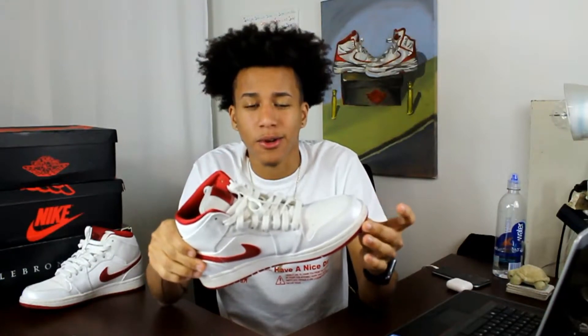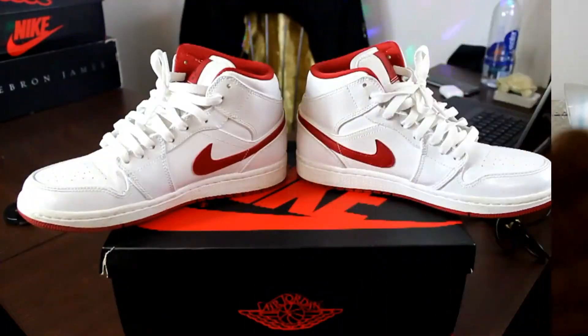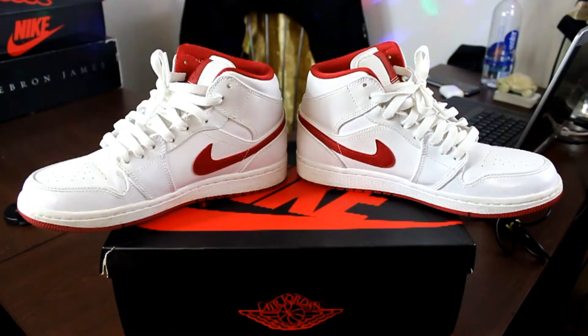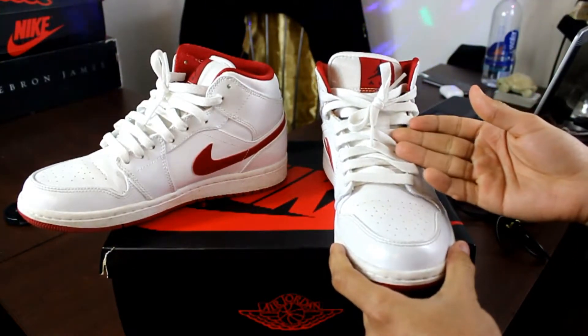With that being said, I was only able to find one photo with Michael Jordan wearing these Gym Reds in a game in 1984 — the Bulls, which is the team he was on, versus the Bucks. I'm going to show you a picture in the bottom left corner; it's going to be a little blurry and you're barely going to see it, but it was the only picture I could find. So in front of us we got the Gym Red Ones. They only come in one color lace, which is white.